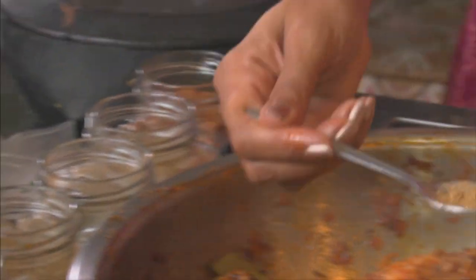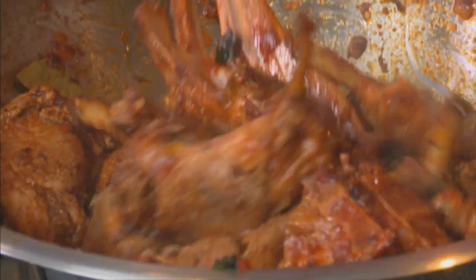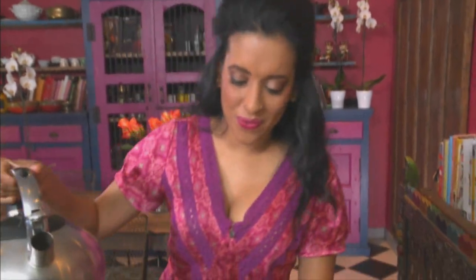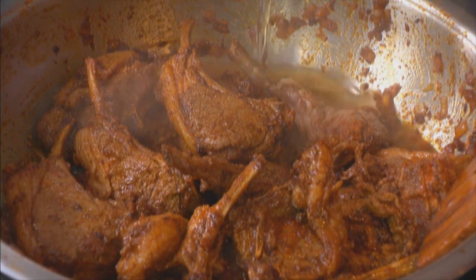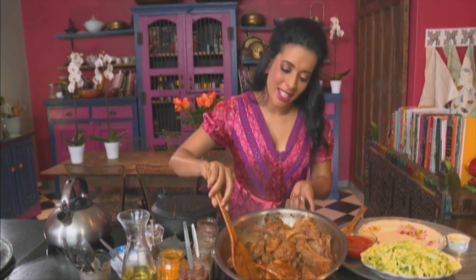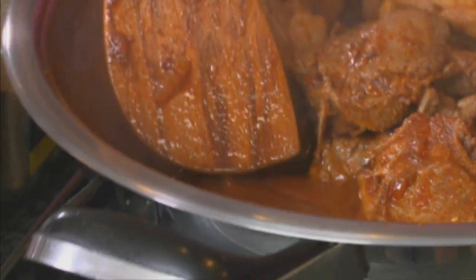Cumin, coriander and garam masala — a teaspoon of each going in, along with a large pinch of turmeric. Stir the spices through. I've roasted these spices already, so I add them on top of the sealed meat and you don't need to fry them for too long. Boiled water going in. Once the bubbling subsides and the sauce simmers down for about a minute, you get quite a smooth curry sauce forming — and this is when you know you've fried the onion to perfection. Now leave the lamb to simmer until it's about half way done.